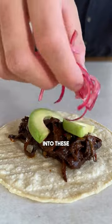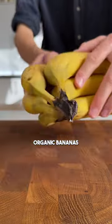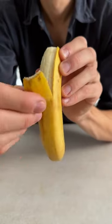Here's how you can turn your leftover banana peels into these pulled pork-style tacos. Always make sure to use organic bananas! Did you know that banana peels are not only edible, but that they are actually healthy?